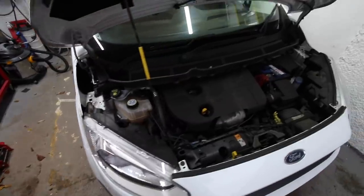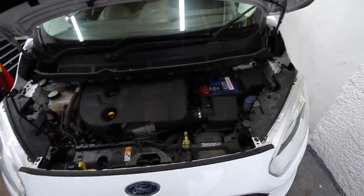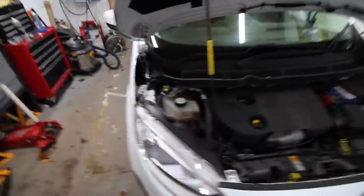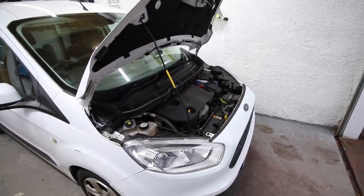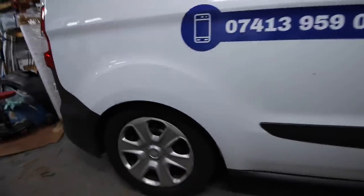So the courier is back and it's here for a service. We never got around to servicing it when it first went out, and it's been out earning its keep and doing a really good job. But there's a couple of things we need to do — obviously we need to service it because it's way overdue, and we've also got an issue we're going to fix in relation to the suspension.